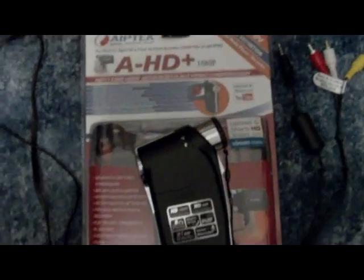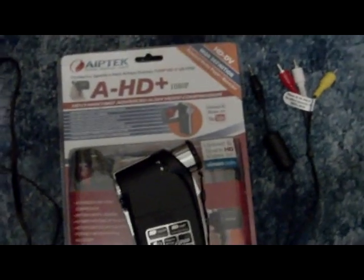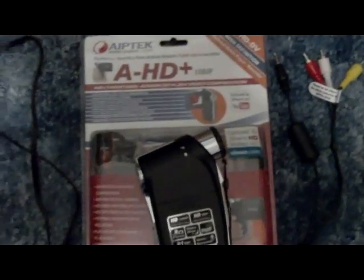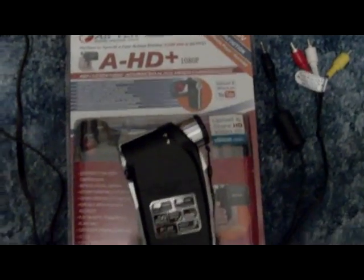Hello everyone and welcome to this tutorial on how to do my double camcorder setup that I'm going to be using to record video games directly in the future, like a capture card but with a camcorder.